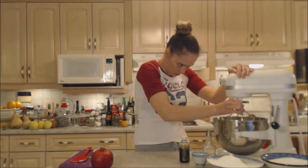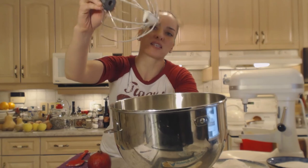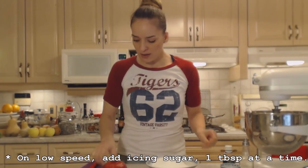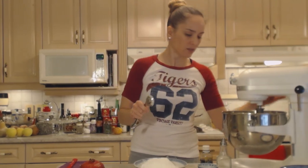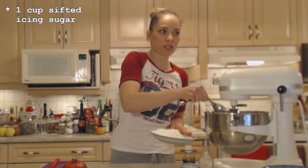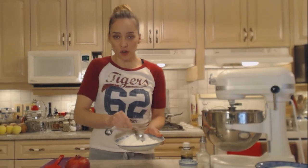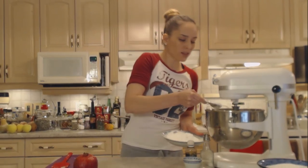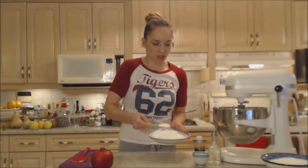I think we're there — we have soft peaks forming, just little peaks that are sort of holding. On a very low speed, one tablespoon at a time, I'm going to add the icing sugar. Make sure your icing sugar is sifted — we're using one cup of sifted icing sugar. You want to make sure your bowl and beaters are completely grease-free, because grease will weigh down your egg whites and they won't puff up the way you want.